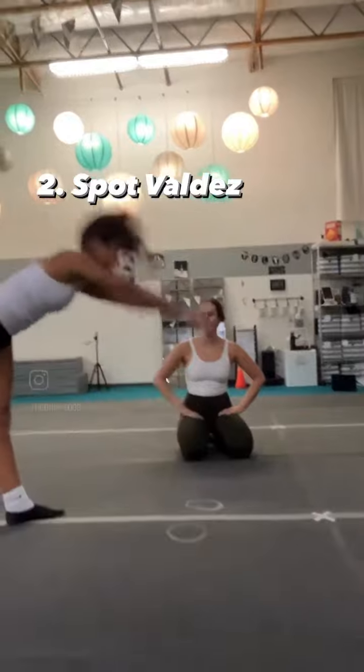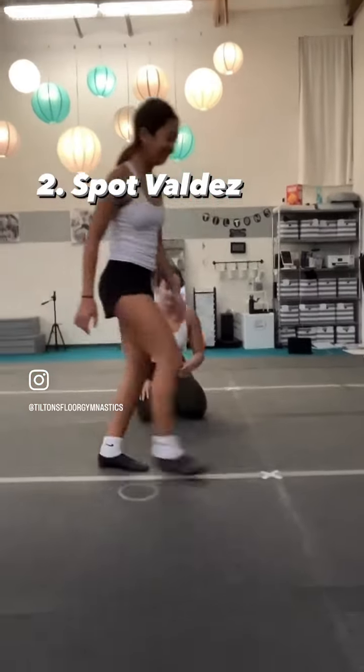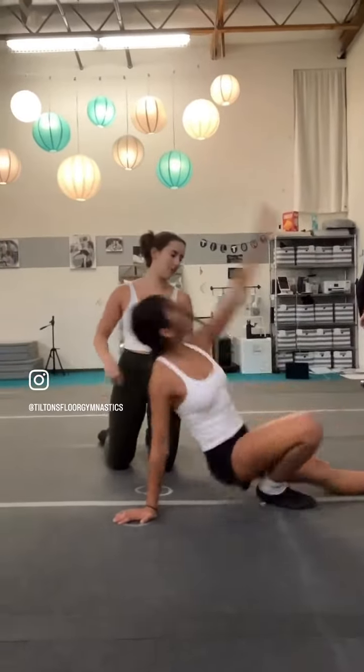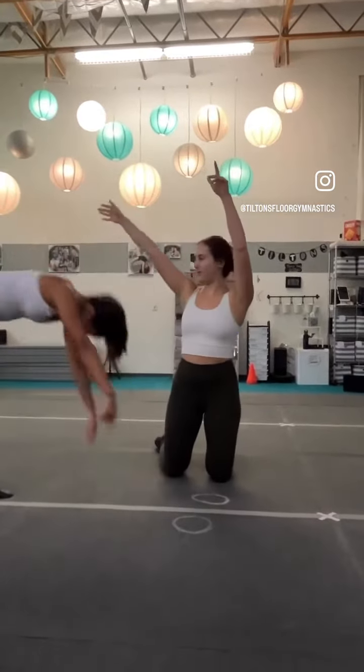Sophia is working on straight knees, so you'll see me stop her in the middle to straighten out her knees. She's going to get ready and push, and then I'm going to grab her knees, straighten them, and point her toes. Perfect — she's good to go.